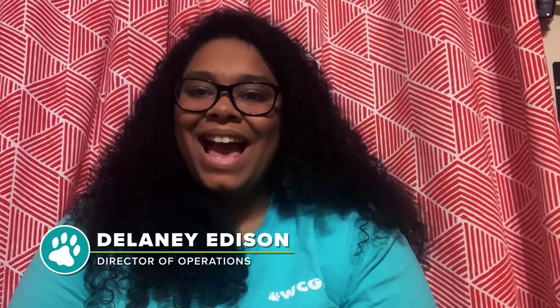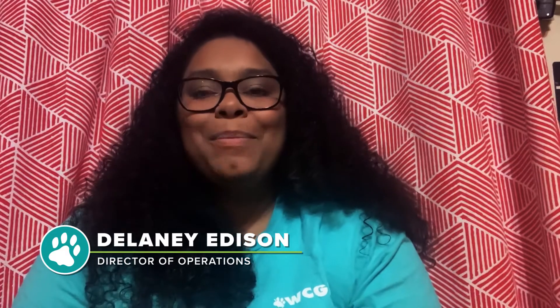Hi everyone! Happy Friday! My name is Delaney Edison and I am the Director of Operations here at West Columbia Gorge Humane Society. I am back today for our next installment of Friday Pet Tips. Today I'm going to show you how to medicate your cat.